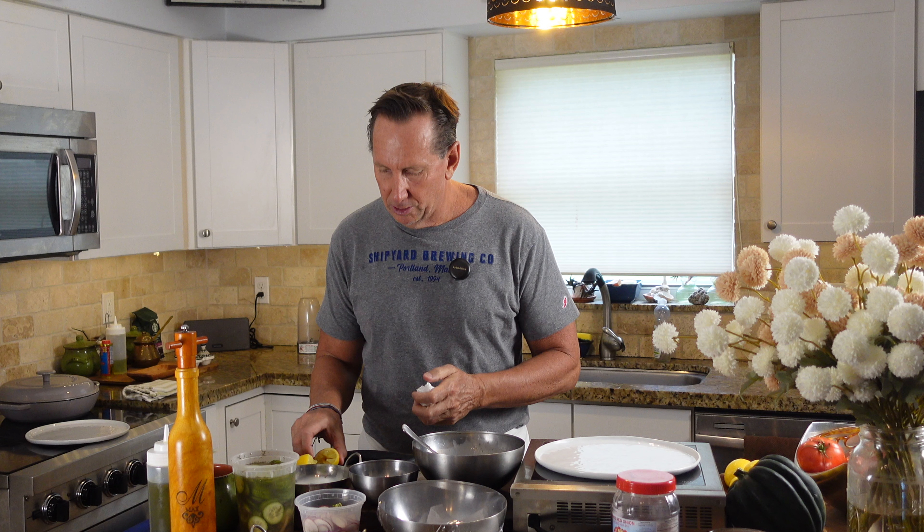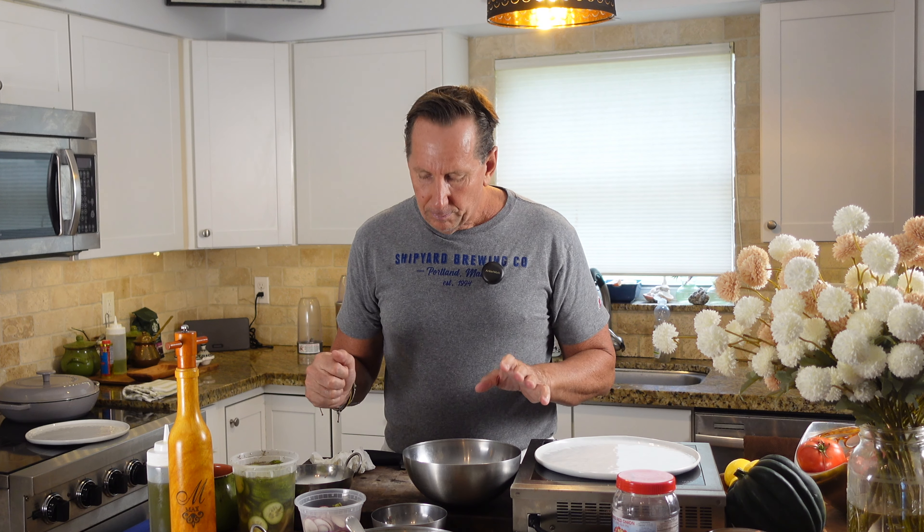I've got one ice cube here. I'm going to put buttermilk in here — only enough for a couple of portions, probably about six ounces. The buttermilk gives us a really interesting creaminess. Buttermilk is also very acidic and fresh. It's pretty thick, so we're going to add more acidity to it with some lemon.